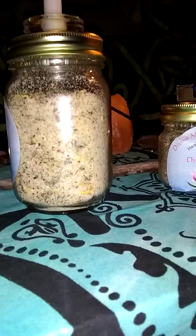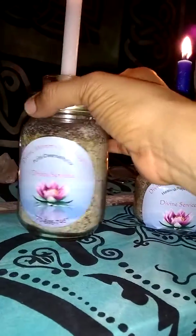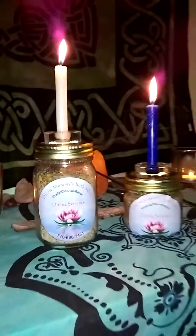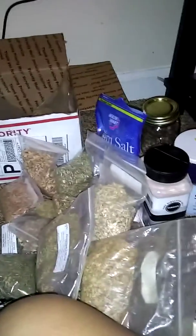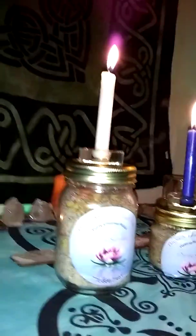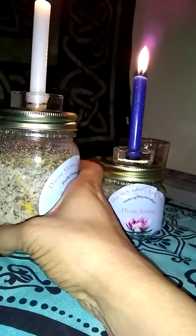This would be good for several baths, maybe seven to ten — it depends on how much you use. They are very concentrated. I use several different types of essential oils. Here are my essential oils right here, and there are some more down here too. It's kind of a mess over here because I've been working — herbs everywhere, salt everywhere. This is the finished product of the ones I just got done doing.